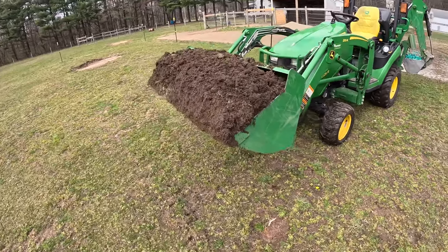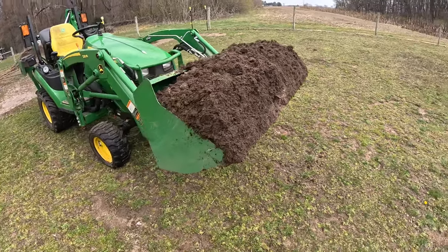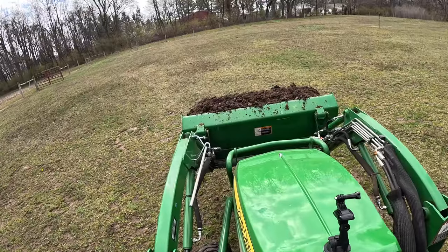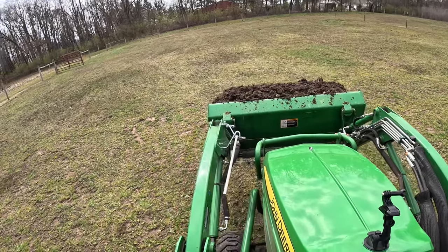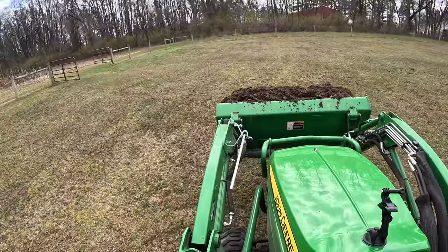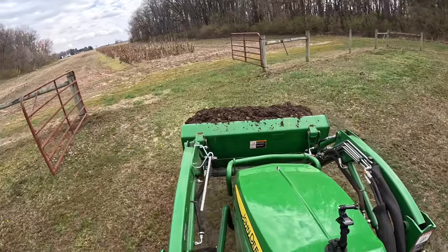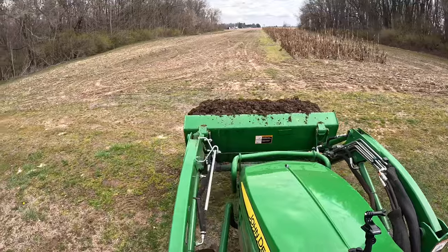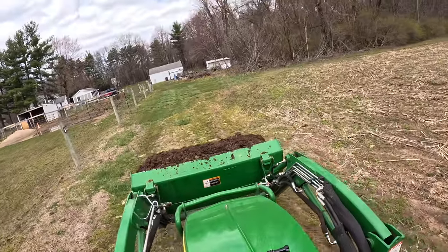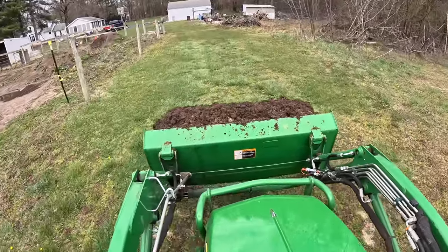A lot of people ask how much the loader can hold. This is a full load of horse manure and the bucket is completely full on one scoop. This particular load is pretty significant because we had a lot of rain over the last week — that's why there's standing water out in the sandy field — and this one was really heavy. I had the tractor ballasted properly with the backhoe on the back, and going across the field there weren't any issues. I kept checking my front tires and there were no issues there either. That's one of the nice things about having the backhoe on the back. If I didn't have it, I would have used a ballast box filled with dirt or rock.